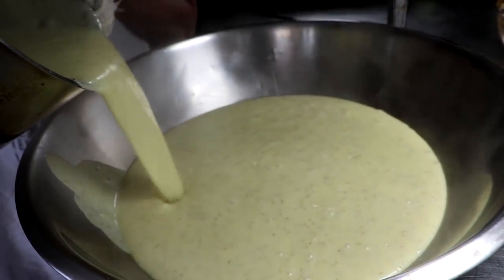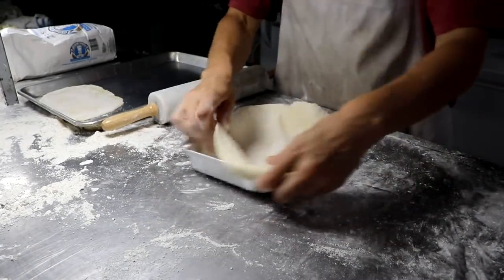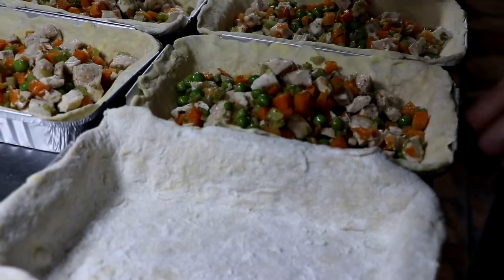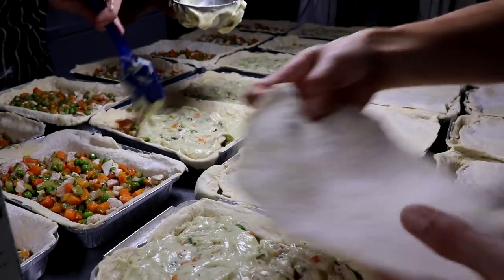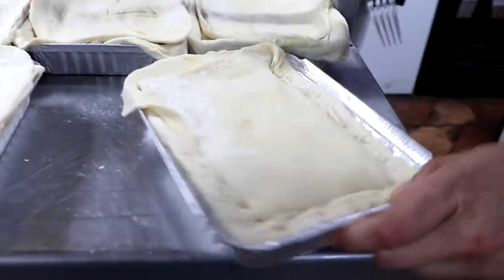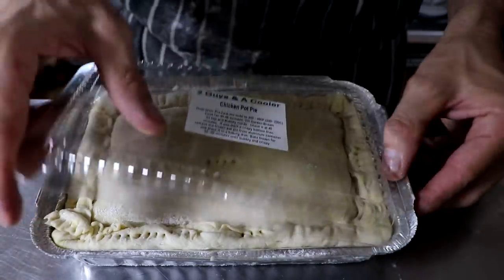Once it cools, we can begin assembly. We're looking at dough for the top part and the bottom part. For this particular size, we're using 200 grams of dough for the bottom crust and 100 grams for the top. Once I have my base formed, I put two cups of filling and one cup of gravy — notice how the gravy is really nice and thick. I have an assembly line going, working on filling and putting on tops. Incorporate the bottom and top by pinching the sides with a fork and giving it an air pocket to breathe, then lock it down.